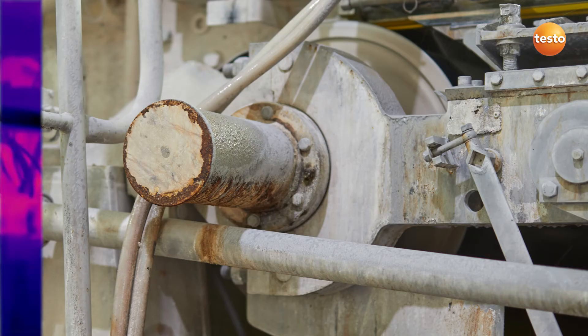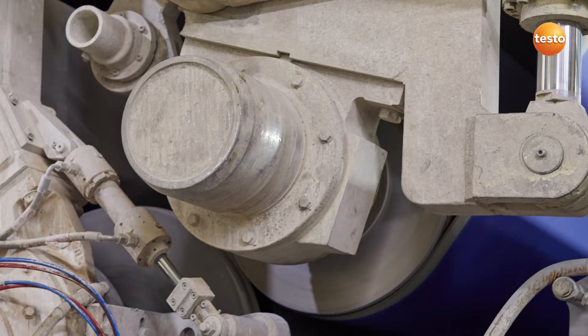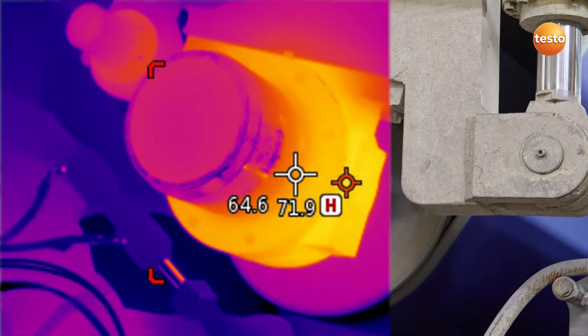The two functions — hotspot and area measurement — simplify the analysis of the thermal images here and make it possible for you to use thermography even more efficiently.